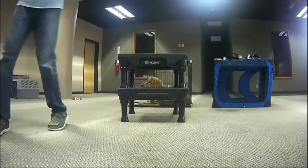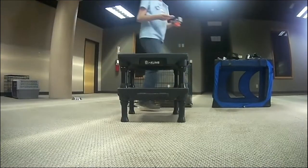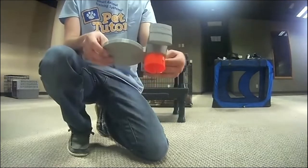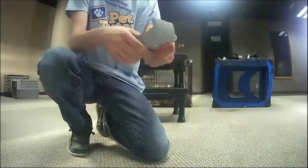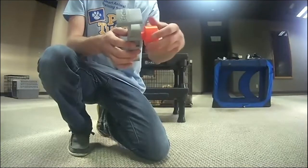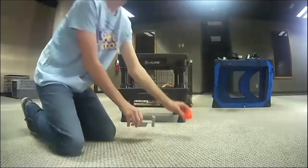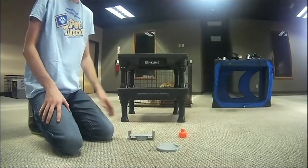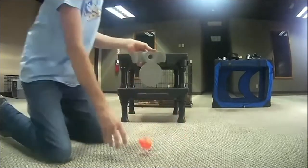We have a segment later this afternoon with Jamie Popper from Climb — she'll be demonstrating the Climb table and how to use the Pet Tutor and Climb together. Nick is going to show how the mount works. This is the Climb mounting set — there are three parts: the bowl, what we call the climb adapter, and the universal mount. Nick is unscrewing it — there's a screw fitting in the bottom of the universal base. The orange part is the climb adapter, and the gray part is the universal mount, which works with several of our products.